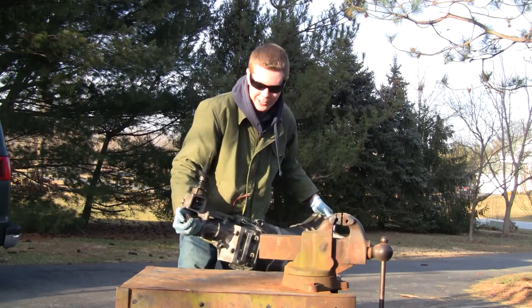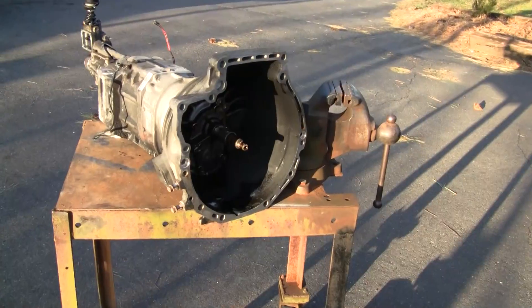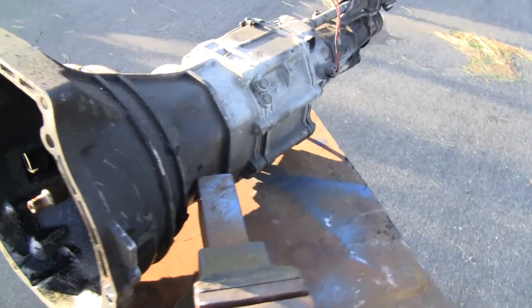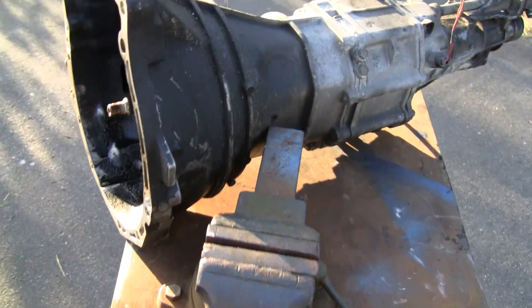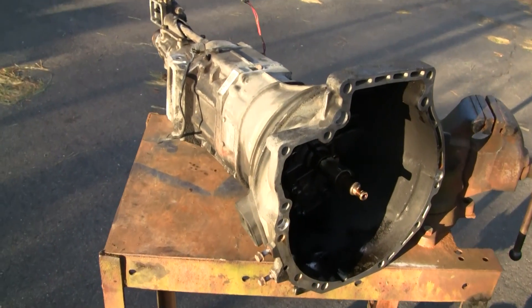Got something pretty interesting here today — I'm going to show you what's inside a transmission. What we have here is a five-speed manual transmission; it's a Mazda Type M. They had these in a lot of different things — they came out of Miatas, RX-7s, and I think some little Mazda pickups had them too.